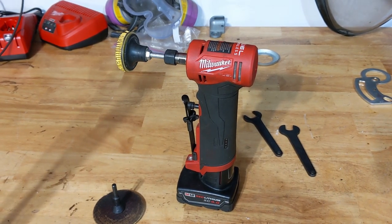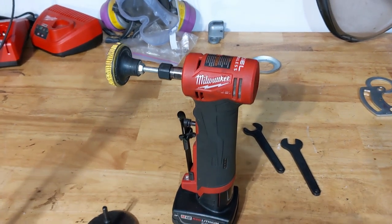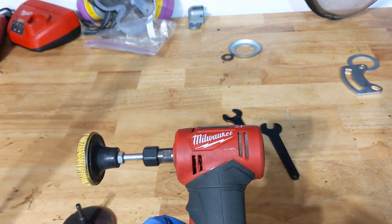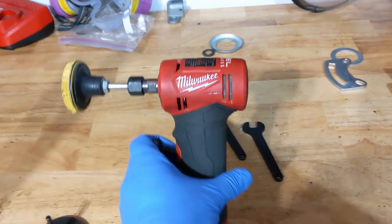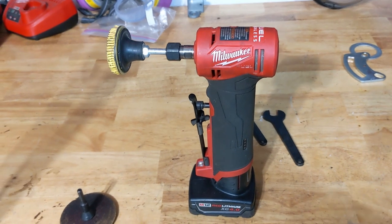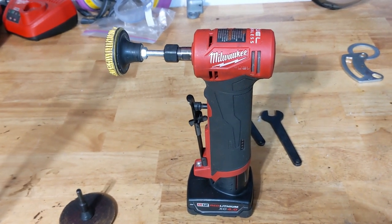In that use case I wouldn't say this is a good tool to get. But there are other use cases — like if you're at home and you like to work in your shop and you don't have a big air compressor to run a die grinder, then this would be a good option.